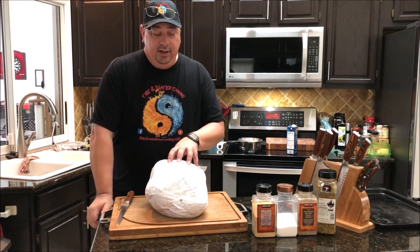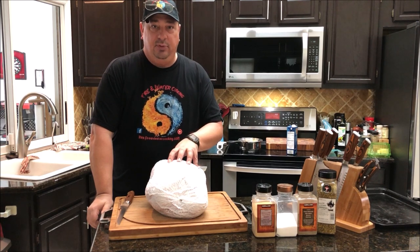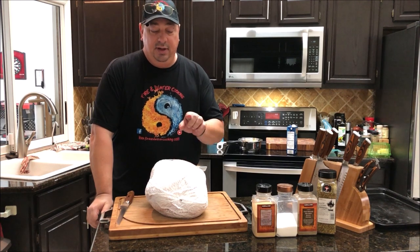We're going to break it down into white and dark meat, separate the legs and the thighs, and we're going to cut the breast away from the bone. I'm going to show you how to do that — I'll be right back.